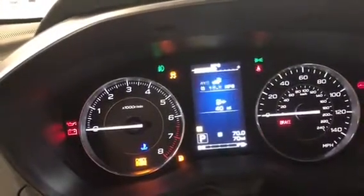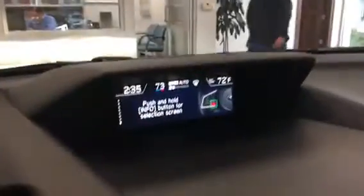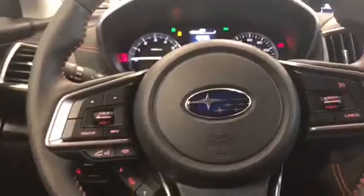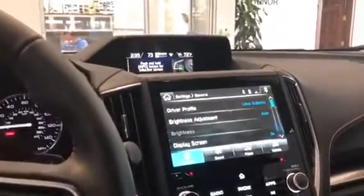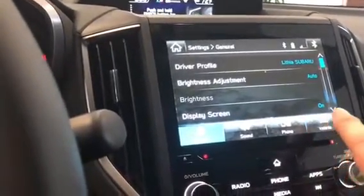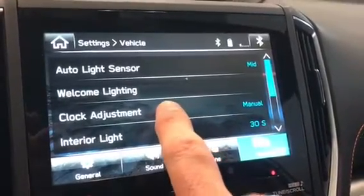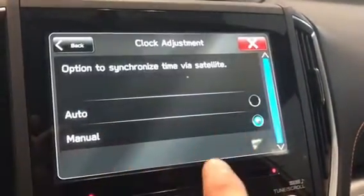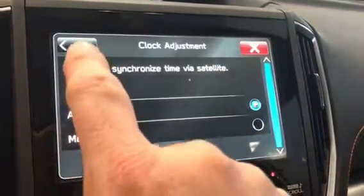Remember, you don't want the center screen to be on the push and hold screen at the same time the steering wheel is. That's the little trick to setting the time on your Subaru Crosstrek, Subaru Impreza, and Outback without navigation. If you do have navigation, it will set automatically as long as you're on the settings screen and you choose vehicle settings and clock adjustment is set to automatic.